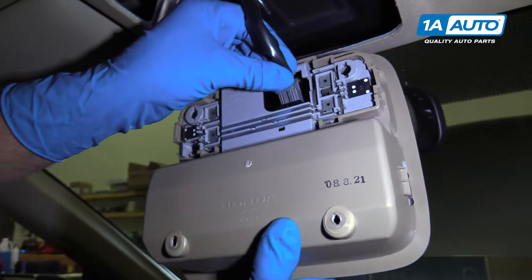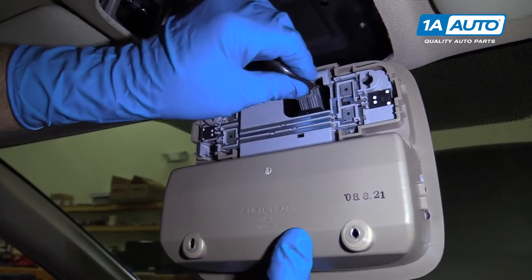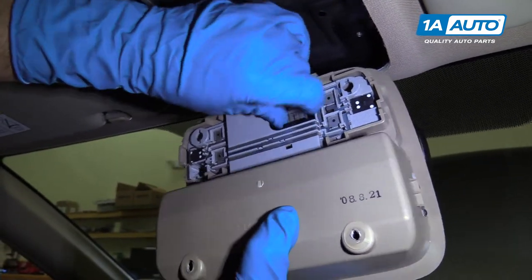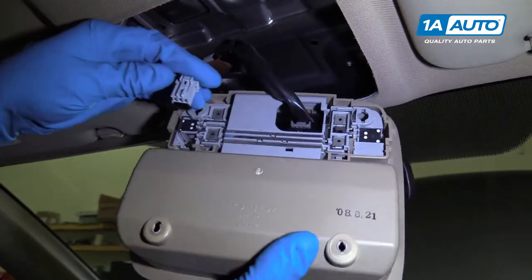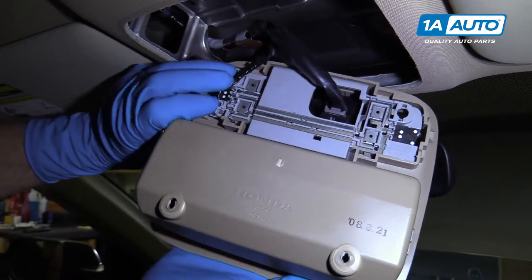Lock it in place. This connector goes in here — it's going to slide in just like that. Lock it in place. This connector is going to connect in over here — line that up.